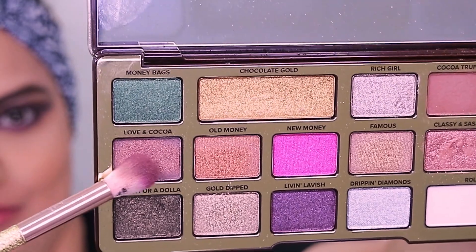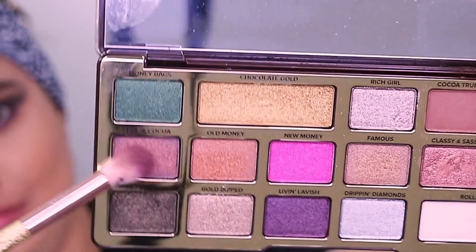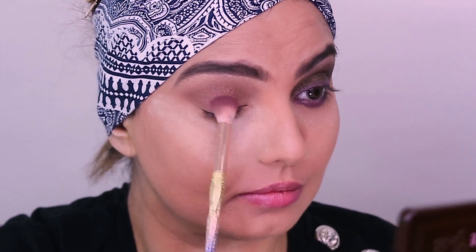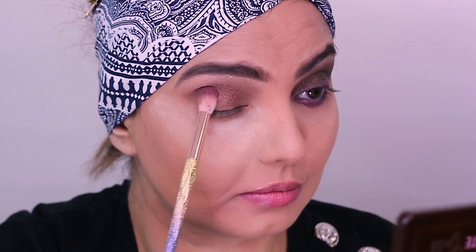The next shade that I'm using is Love & Coca and this goes on the eyelid, leaving the crease line. You may use a flat brush — you just need to spread the shade on the eyelid. I've just used a brush that I use to blend shades, but I've used it today just to apply it.